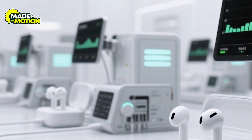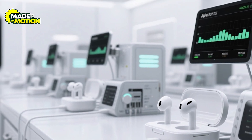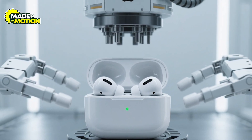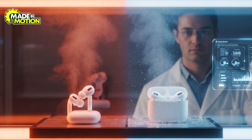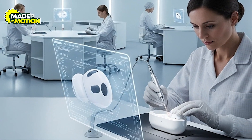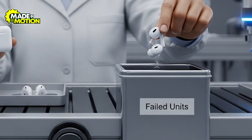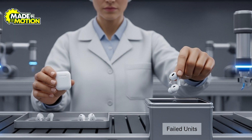Batteries get their own workout too — charged and drained many times to make sure they hold power safely and can handle fast charging without overheating. Then it's time for toughness tests: machines open and close the case thousands of times and drop the earbuds to see if anything breaks. Special chambers blast them with heat, cold, and humidity to check that seals and materials don't fail. Finally, inspectors use bright lights and cameras to look for scratches or tiny flaws, and every pair is logged by its serial number. If something doesn't pass a test, it's either fixed, tested again, or recycled — only the flawless ones move on.